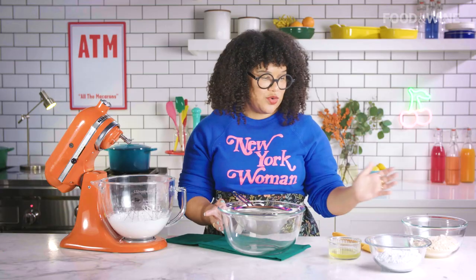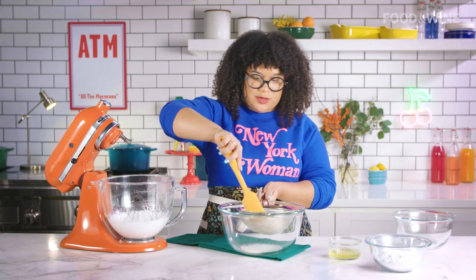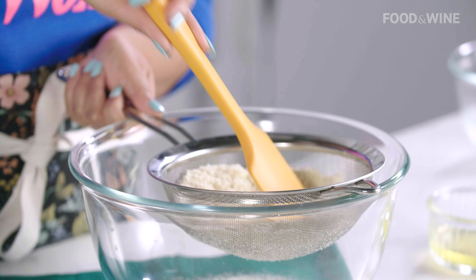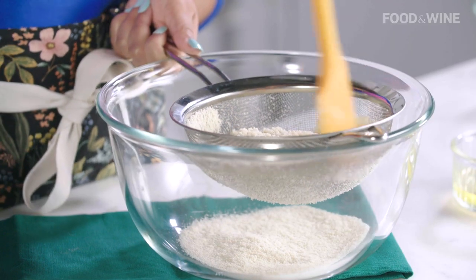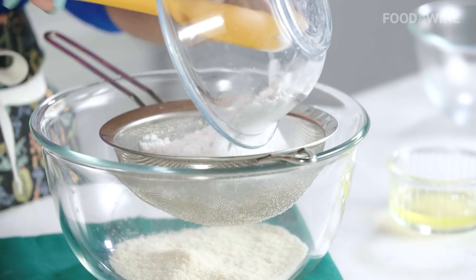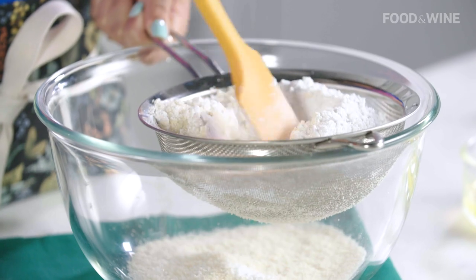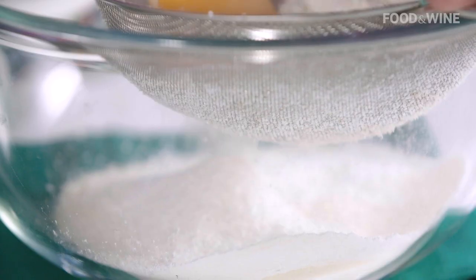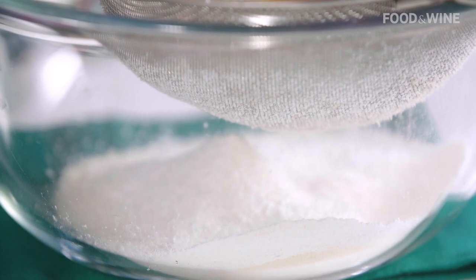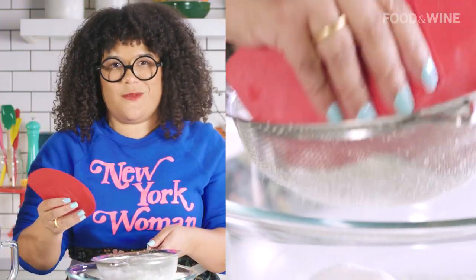Now we're going to add our almond meal and sift that out. I like to use my spatula to really help me sift it all the way through. We're going to do this for half of it. Now we're going to add our powdered sugar to get all those little clumps that started getting stuck together. The powdered sugar is going to help separate them and we're going to get the most out of this sift.